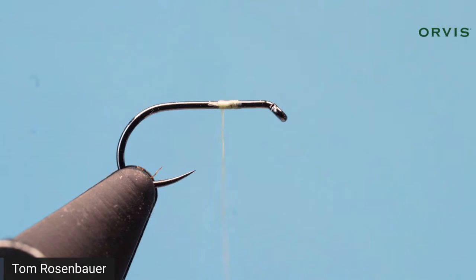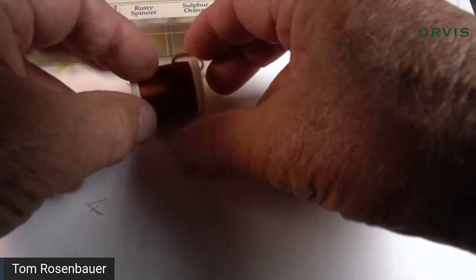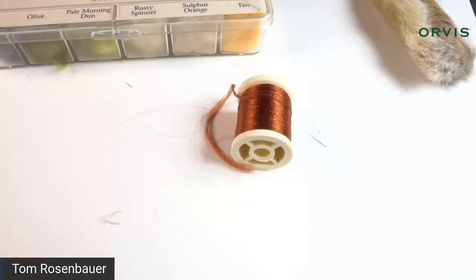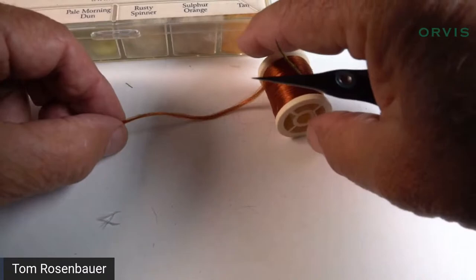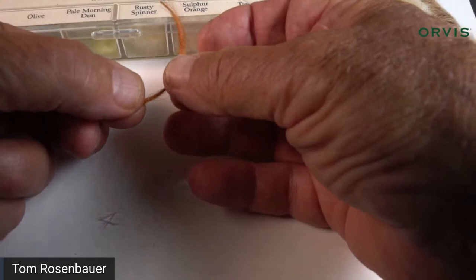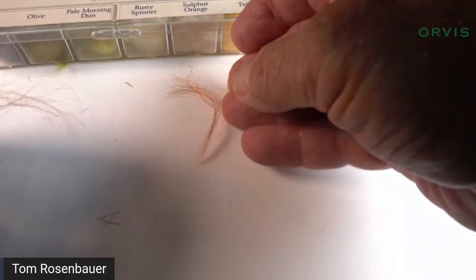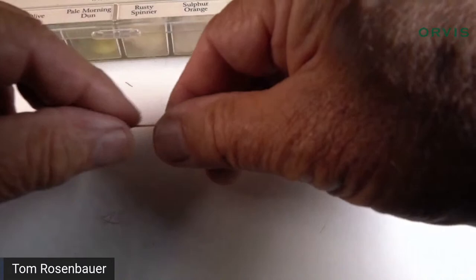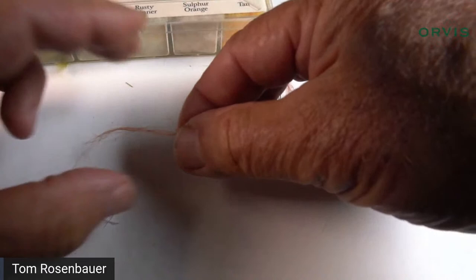I'm going to get some sparkle yarn. I like Antron — it has a very special sparkle — but a lot of people use Z-Lon. Z-Lon and Antron are fairly similar fibers; you could probably use any kind of semi-translucent sparkly synthetic yarn. One strand is way too much for this fly, so I'm going to take not too many fibers. It's easy to overdo the shuck. I'm going to fuzz this up a little bit with my fingers so the fibers aren't so straight.